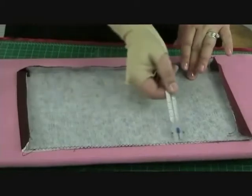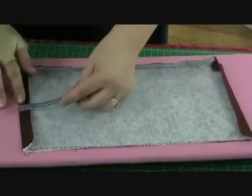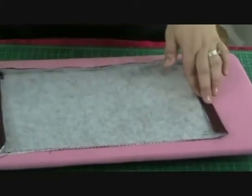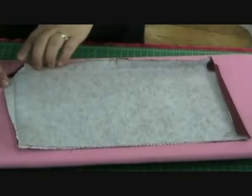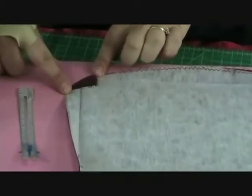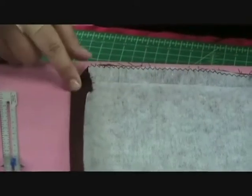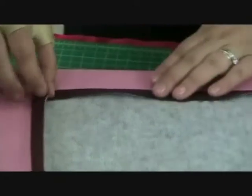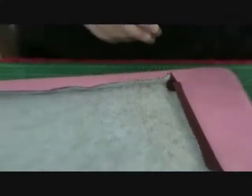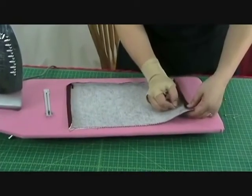Once you've zigzagged all the way around, you're going to take this to the ironing board and fold in three quarters of an inch on both sides. Come down to the corner, fold in the corner, press that in place, and then across the bottom, again a three quarter inch fold. Pin all these in place.